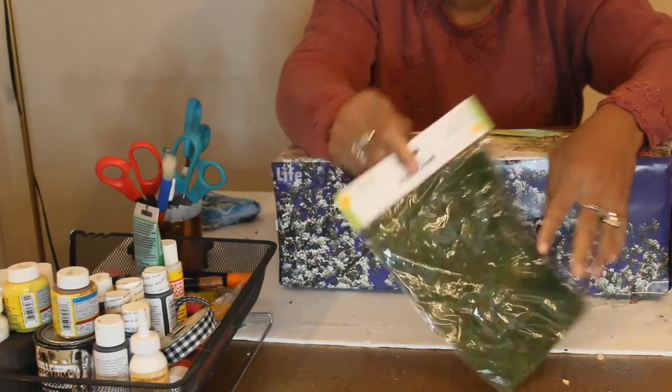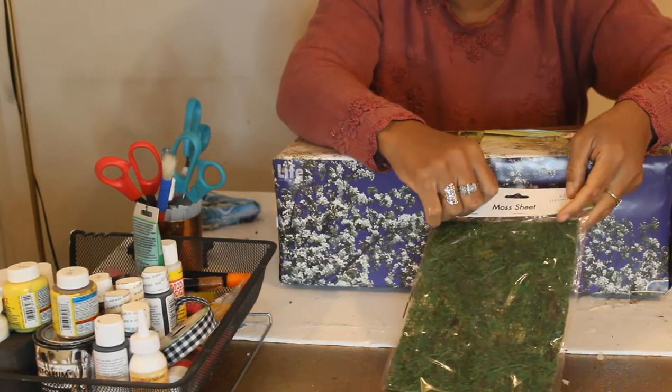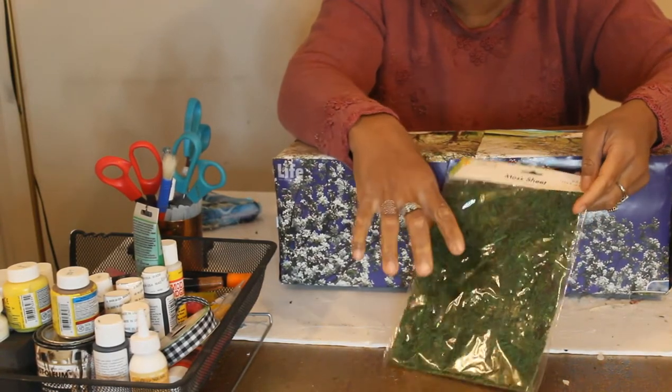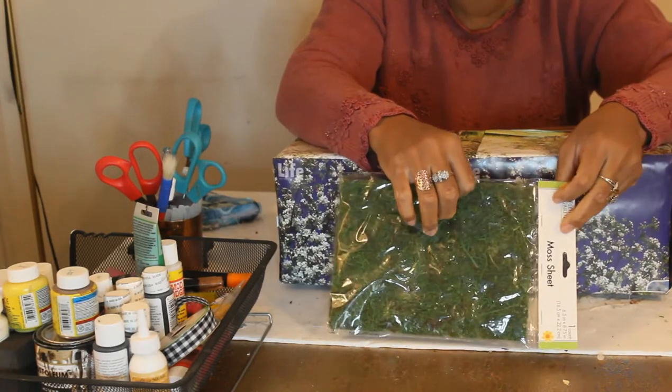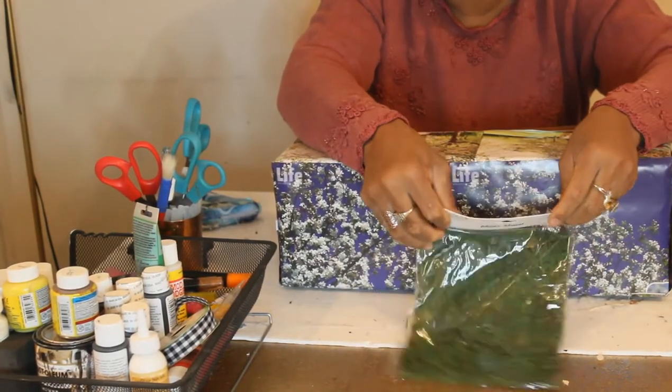Now I'm going to cover some of the surfaces with moss sheet. I got it from Dollar Tree — you can get it from Walmart, Michael's, Hobby Lobby, or any craft supply stores around the world. It's called moss sheets.